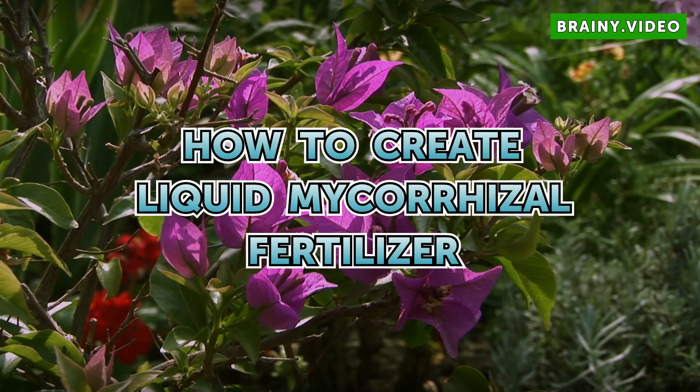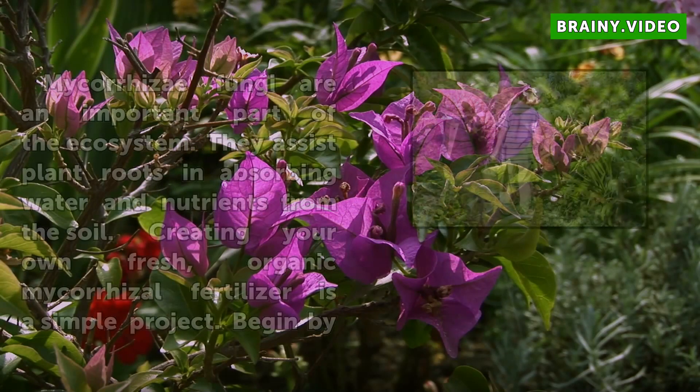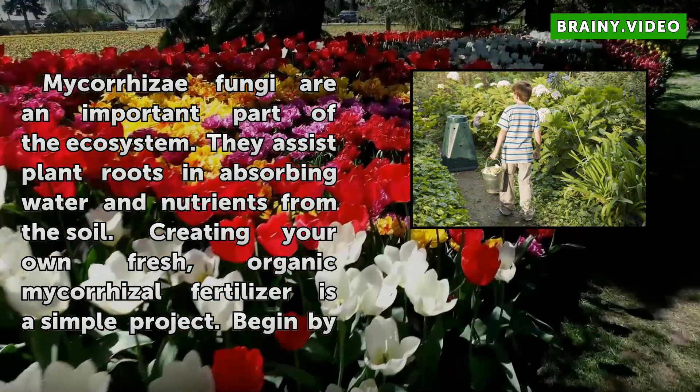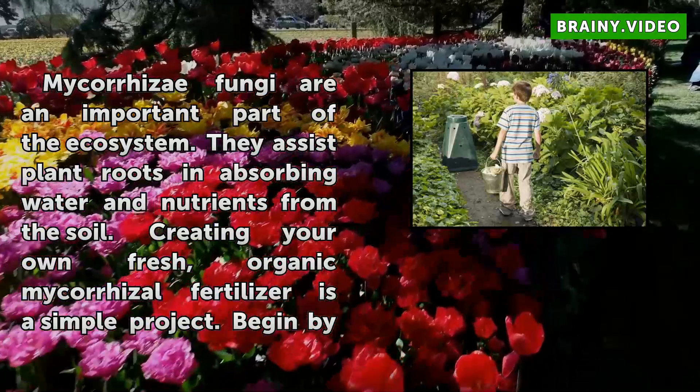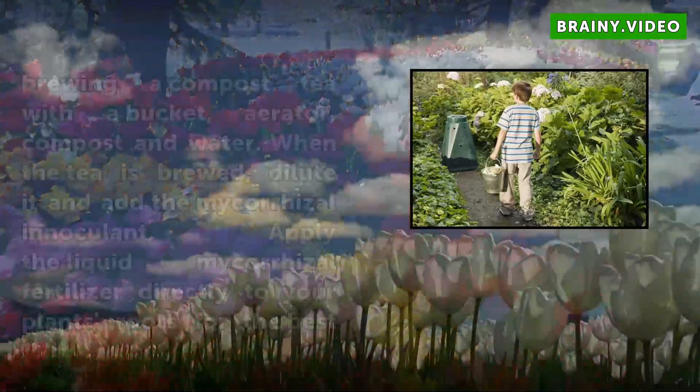How to Create Liquid Mycorrhizae. Fungi are an important part of the ecosystem. They assist plant roots in absorbing water and nutrients from the soil. Creating your own fresh, organic mycorrhizae fertilizer is a simple project.